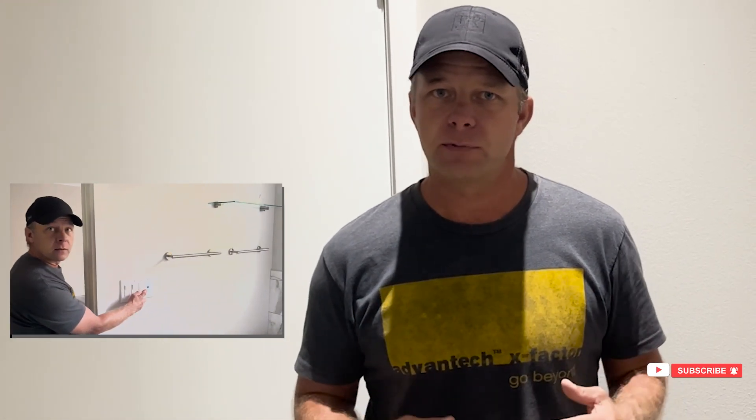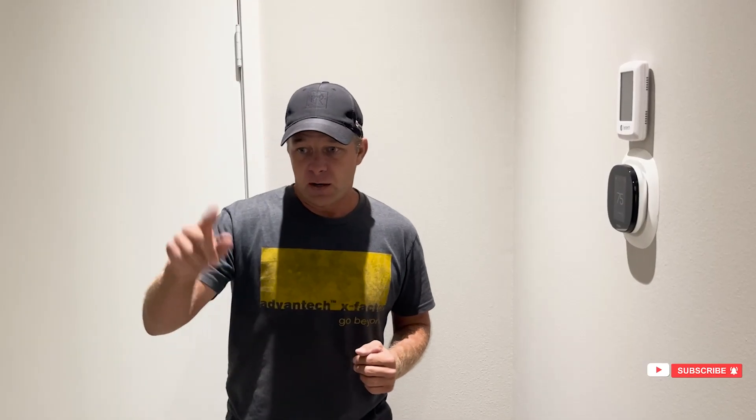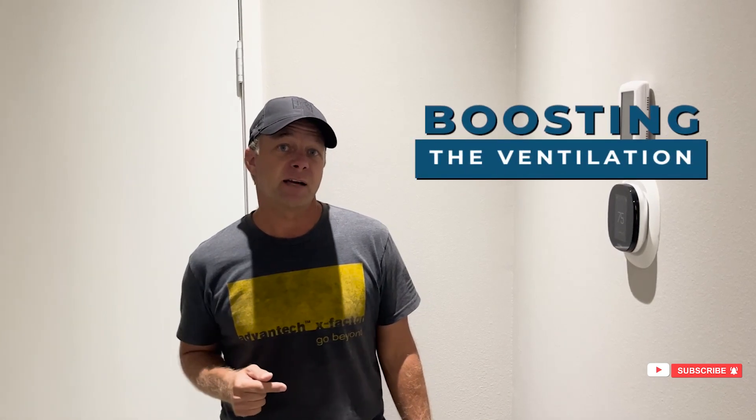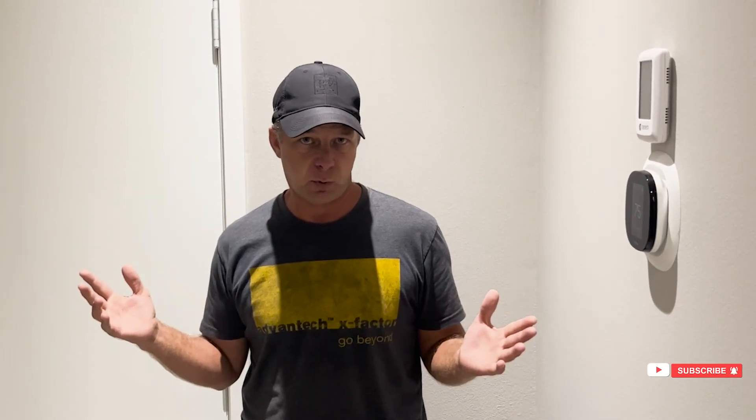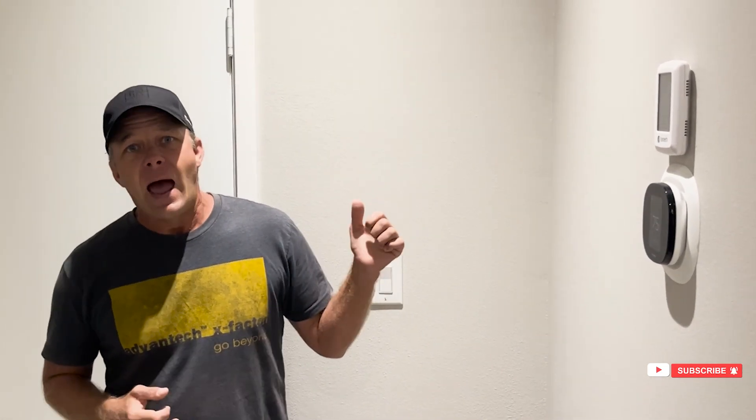When you push the buttons in the bathroom, it switches into high speed for 20 minutes, or depending on how you set the system up. So instead of running a traditional one-way fan, you're just boosting the ventilation system for a period of time. The ERV is exhausting out of the bathrooms and laundry, but it's bringing in outside fresh air at the exact same rate, so it's completely balanced.